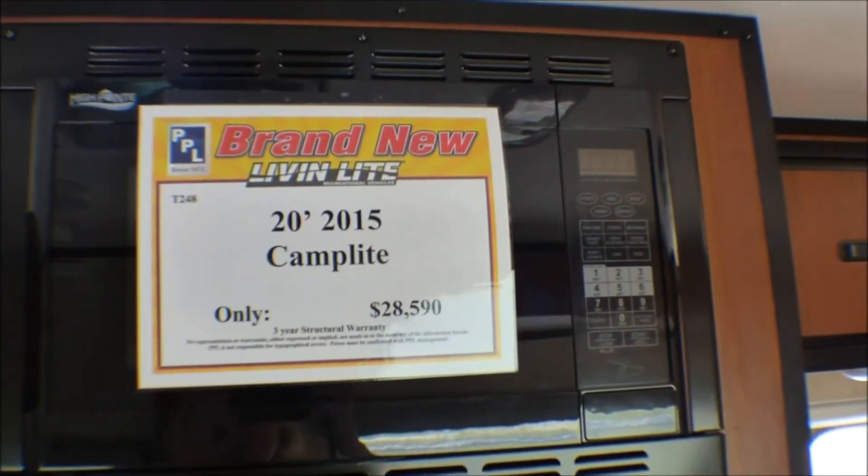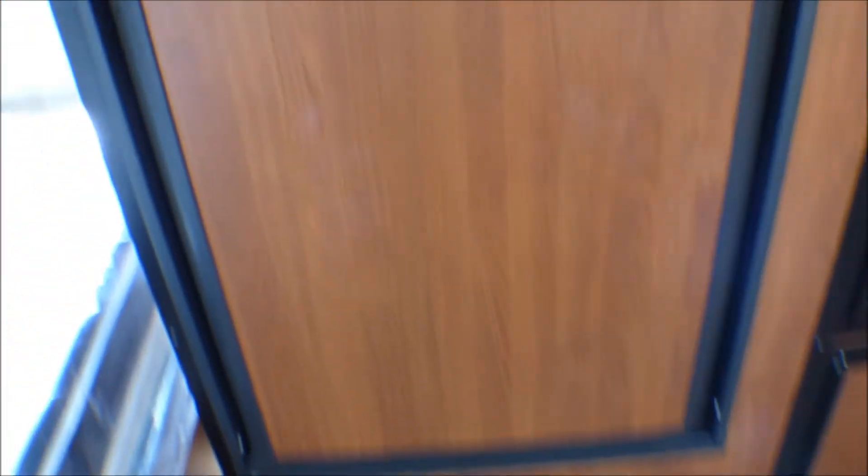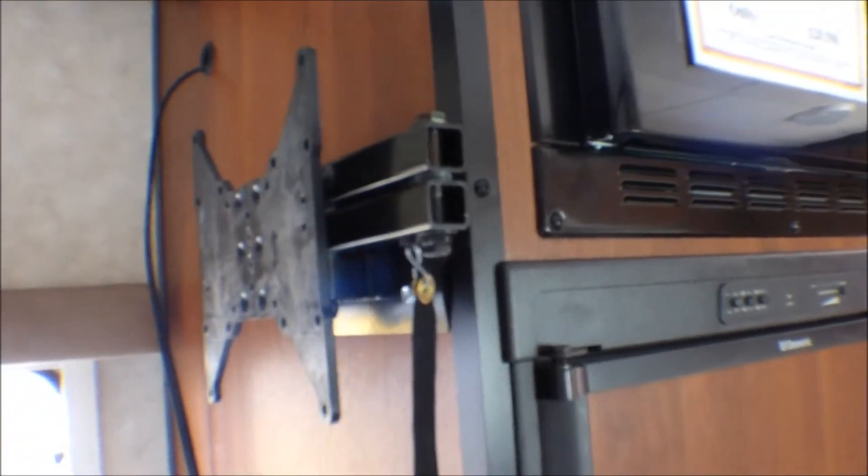Generous refrigerator for a small camper. This is pretty cute actually. Little cubby hole. And of course the TV mount, which has no TV on it.